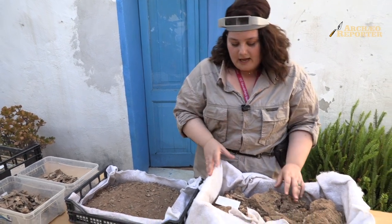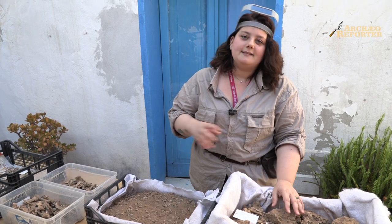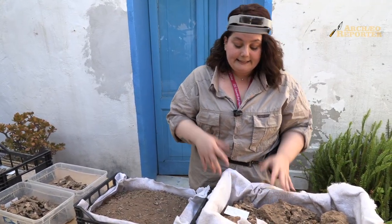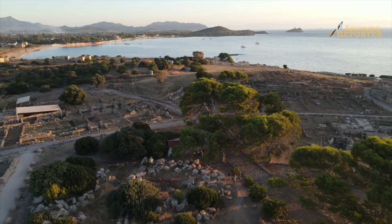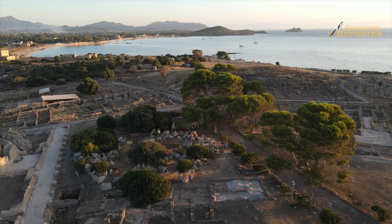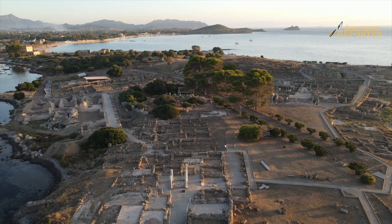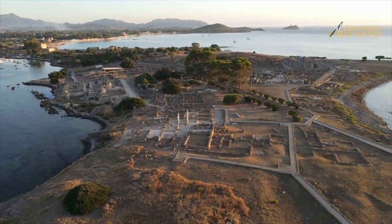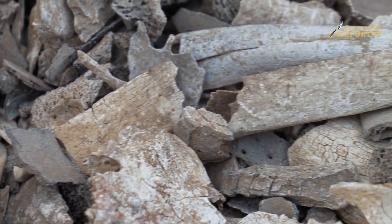This is in fact a micro-excavation, even though for those who study cremated remains we know that the micro-excavation of containers and urns follows well-defined stratigraphic rules. What we do here, armed with a specillum and wooden sticks, is to free the skeletal fragments from the gravel, from the sedimentary material, from the 'earth casket' as some call it.